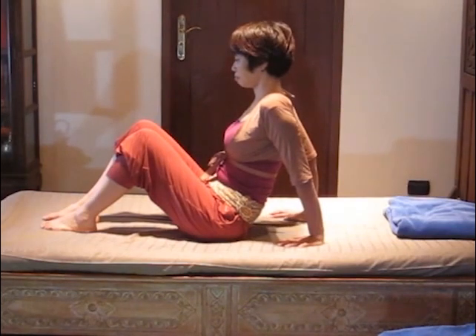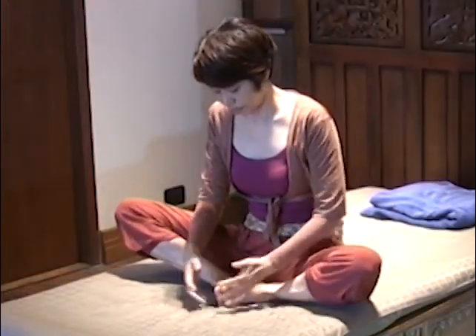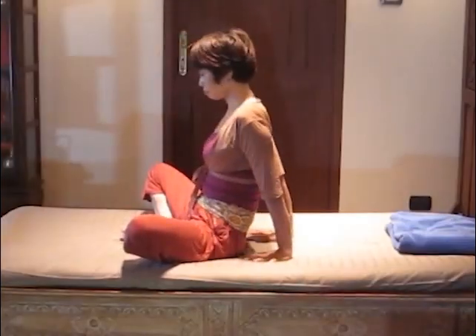Sit down on the bed. Bend your knees and place your soles on the bed. Bring your heels in towards your hips. Now do the same steps as for the Pentacle Pose.